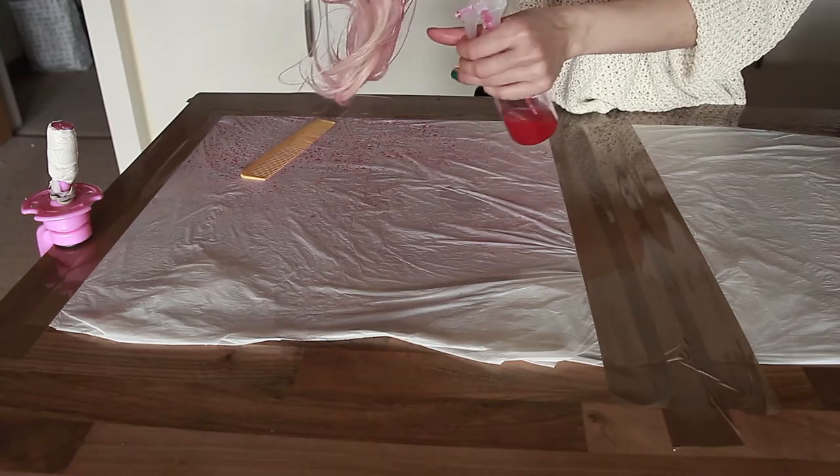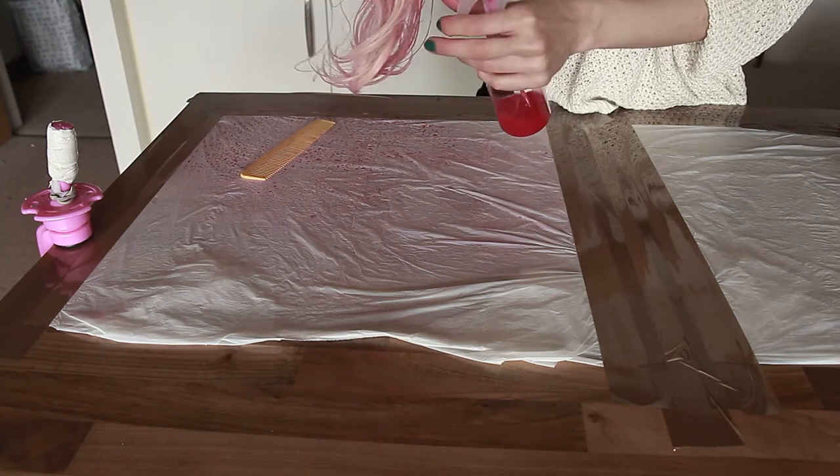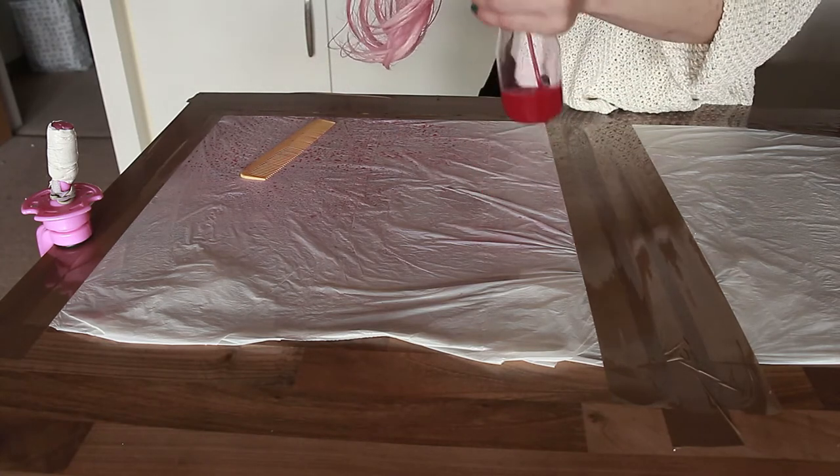If it's not dark enough, after the wig has dried I'll be able to see the final shade. And if it's still not dark enough, I can always go back and add more.